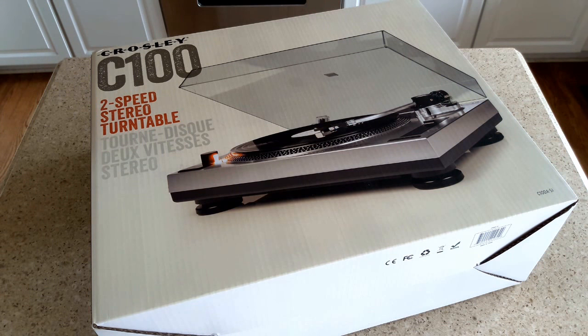So if you want to get serious about vinyl quality, sound quality, and durability, this is a good turntable to go to. Priced amazingly low - MSRP on this thing is about $200, but you can get it for a lot less on Amazon.